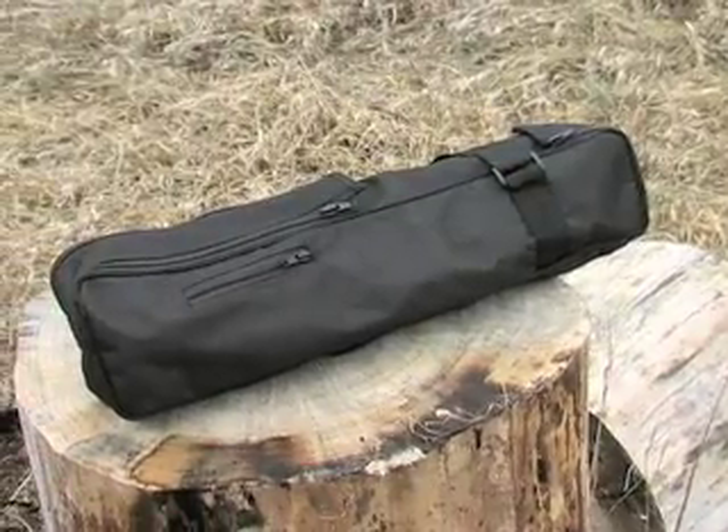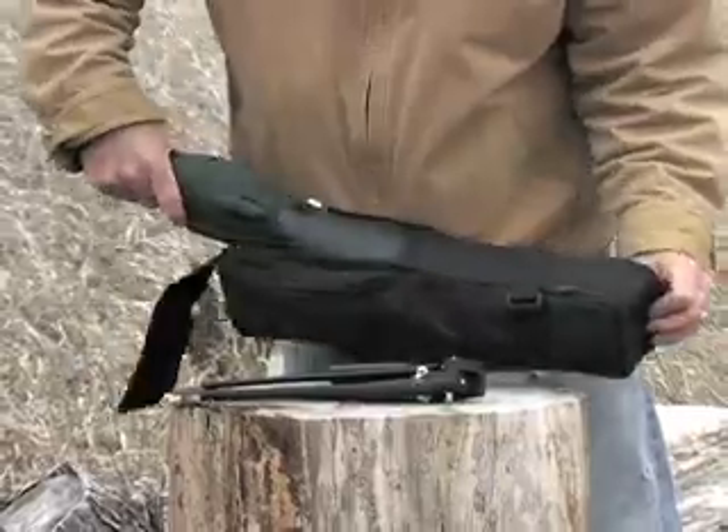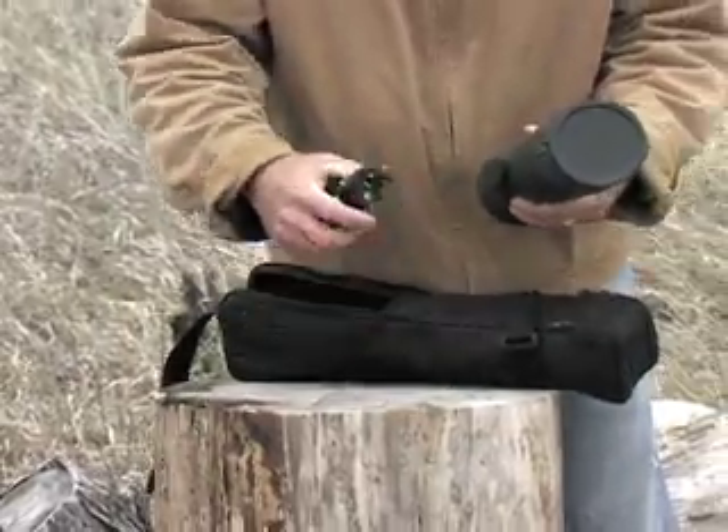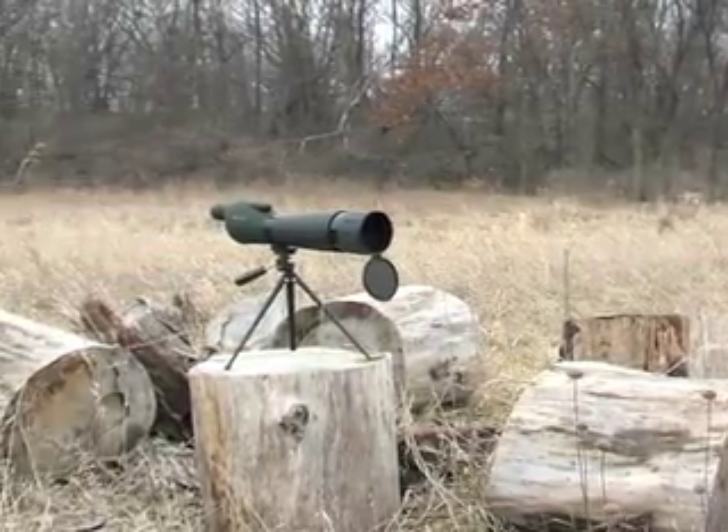Plus it's lightweight and convenient with its soft carry case, which also holds the included tripod. This Barska delivers top performance at a guide savings price that's easy on your wallet. Order yours right now.